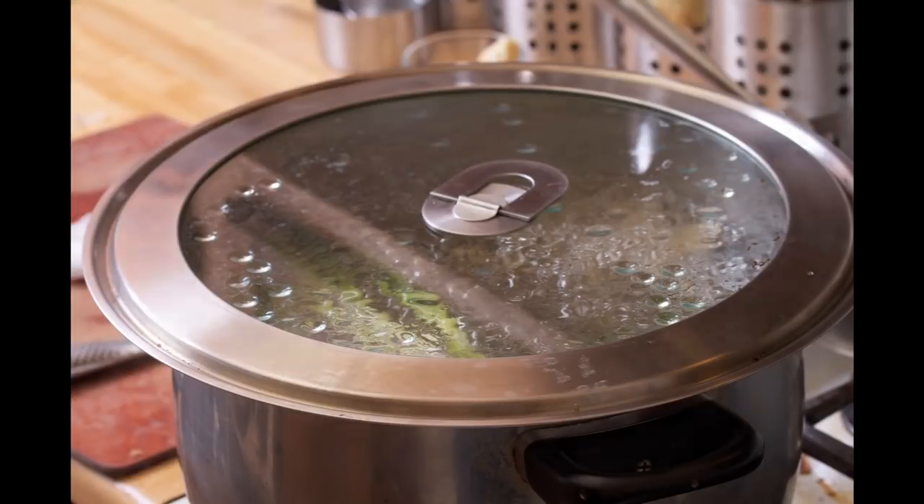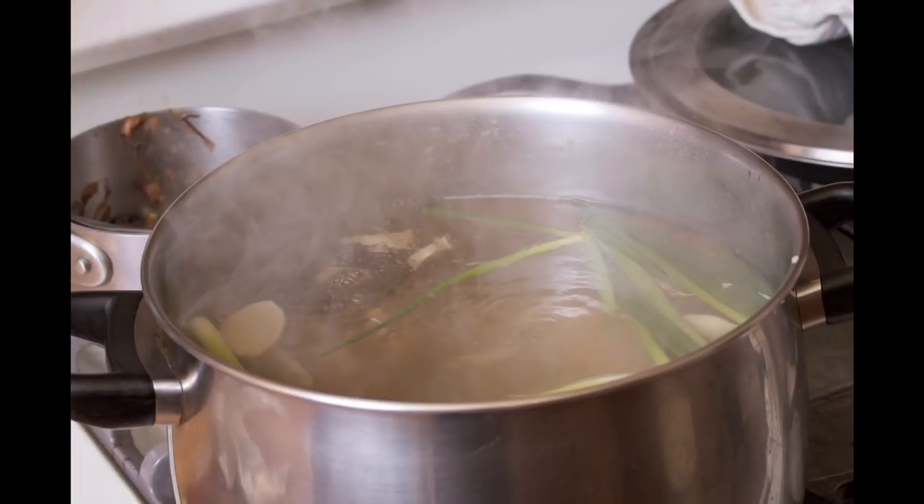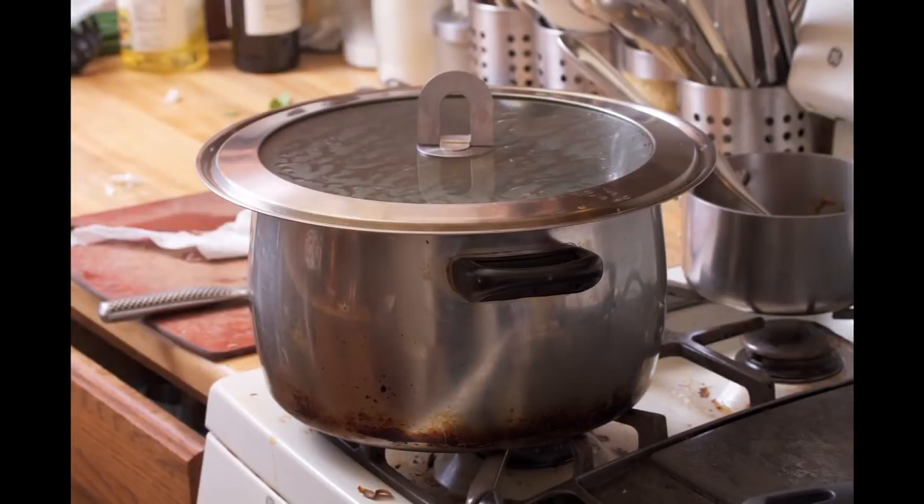You're going to let it simmer for about half an hour so everything comes all together. Cover it while you do it. And then we're going to get to our chicken.